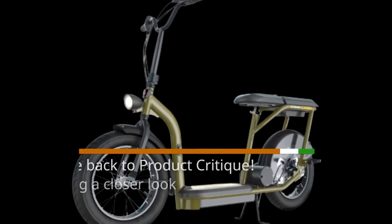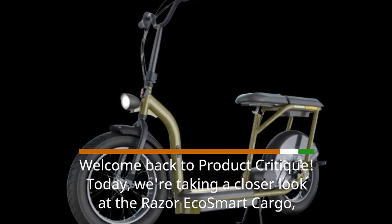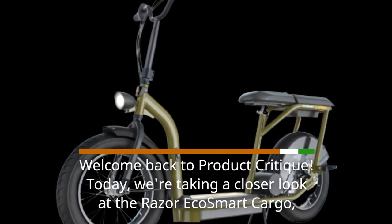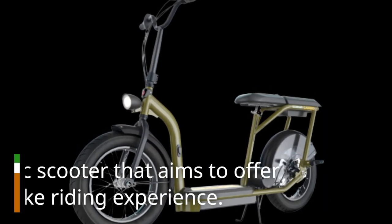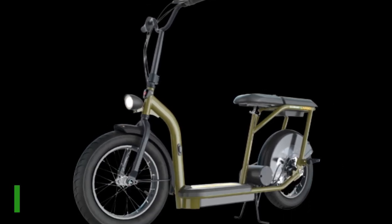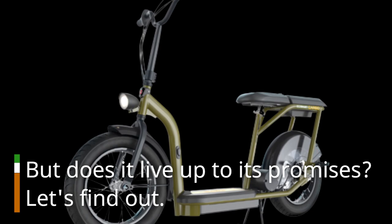Welcome back to Product Critique. Today, we're taking a closer look at the Razer EcoSmart Cargo, an electric scooter that aims to offer a Vespa-like riding experience. But does it live up to its promises? Let's find out.